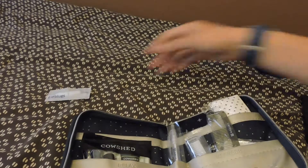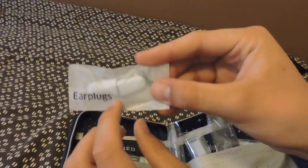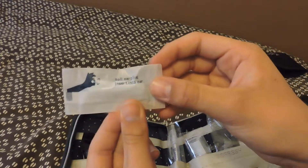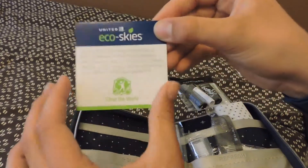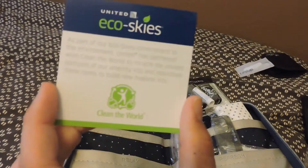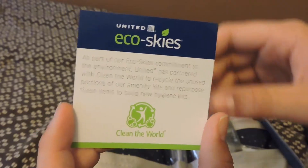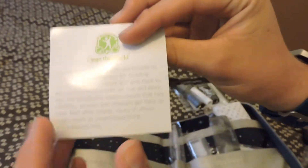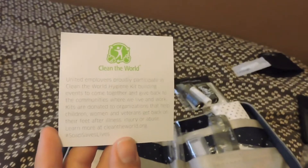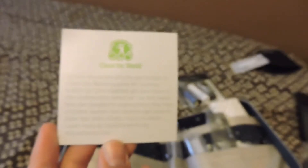It also comes with earplugs — my apologies — to cancel out all the noise you may have on the flight. You also get this little note from United Eco Skies. It's kind of a cool little note — they have little notes throughout the whole amenity kit that I've noticed.